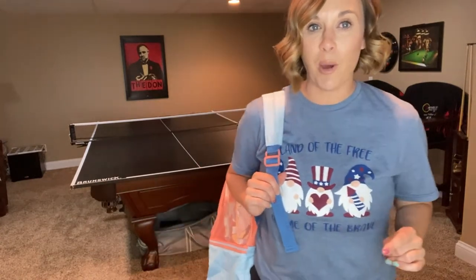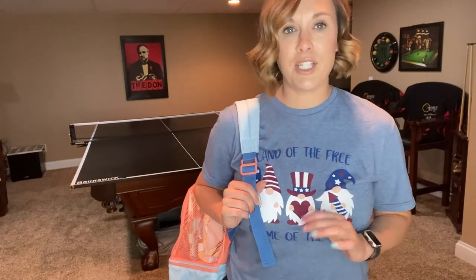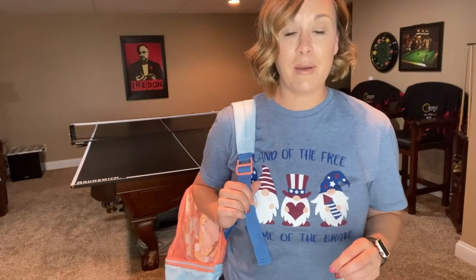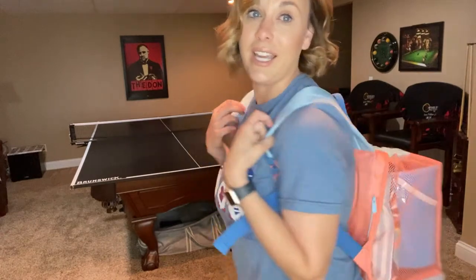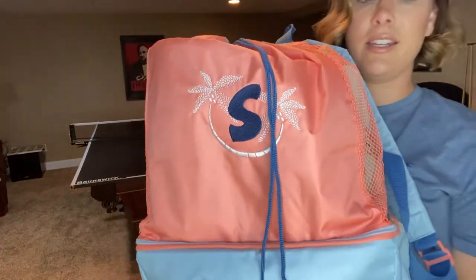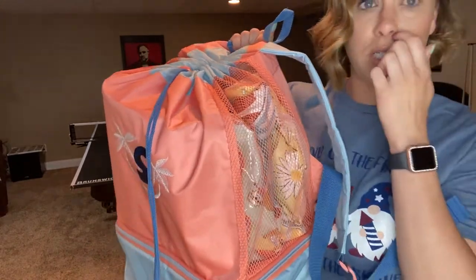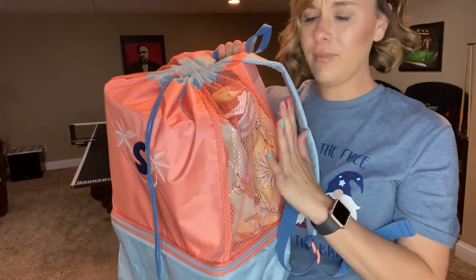This set is so fun and perfect for summer — whether you're going to the pool, the beach, or even sports. It is the coolest bag we've come out with in a while. It's a bookbag style, super comfortable with padded straps. It's a color block bag with this peachy coral color, and mesh sides which is great for a lot of different things.